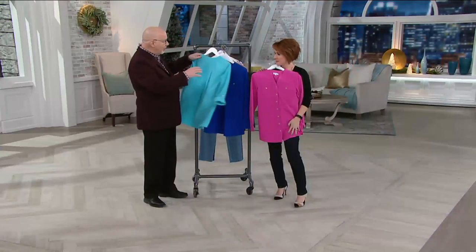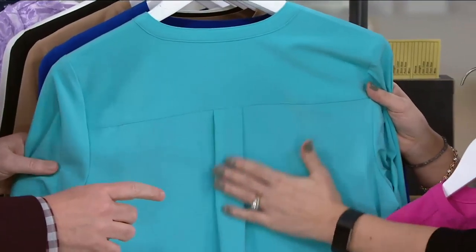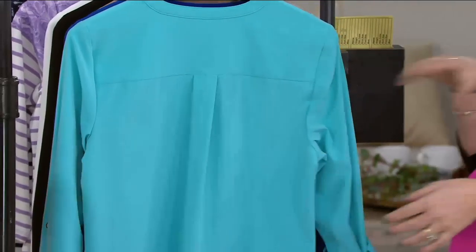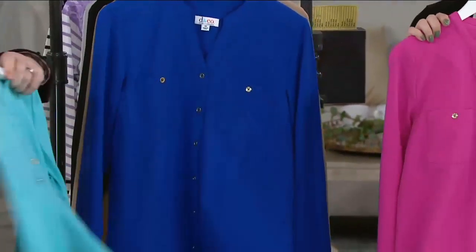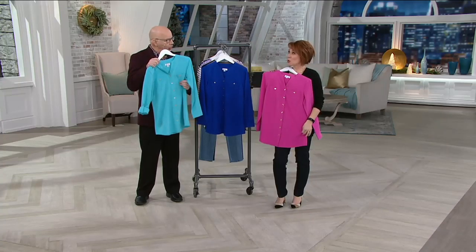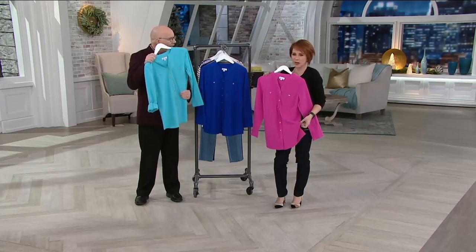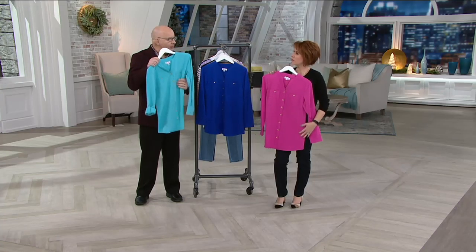On the back, we take all these menswear details — the yoke for fit, the inverted pleat in the back for room. So it's well-made, it's high quality. But the truth of the matter is when you feel this against your skin, it has like a cool — rose petal, yeah. It's a cool porcelain — I call it a porcelain hand. It's very smooth, it just feels amazing.